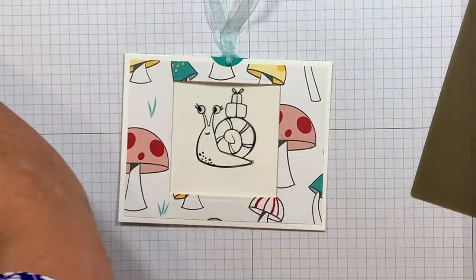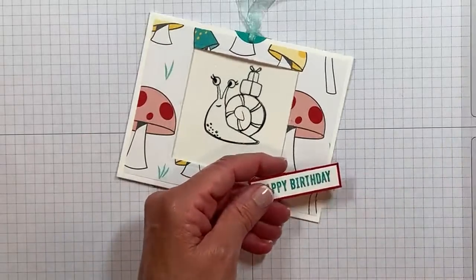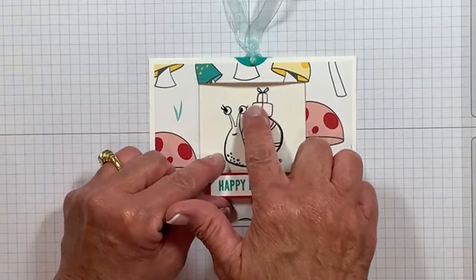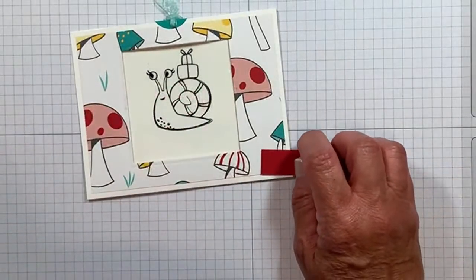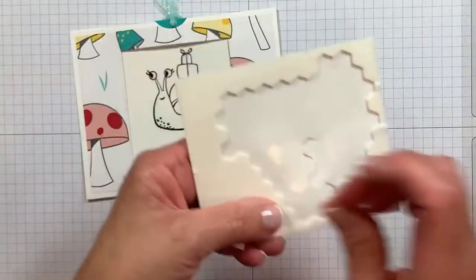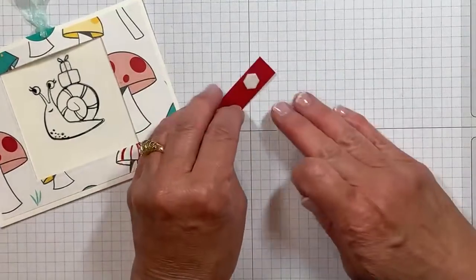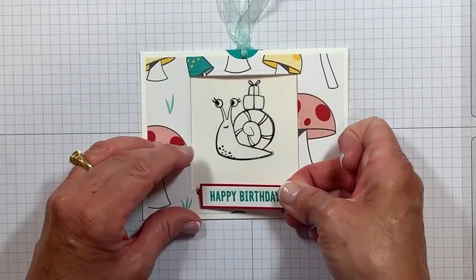Oh wait, we forgot the greeting! I have that made ahead of time — we need a happy birthday card. I'm going to go ahead and add this with some dimensionals. I do not recommend putting it on the slider because it's going to navigate through here, so I'm going to work here near the bottom. Let me flip that over and grab my full-size dimensionals. I think we'll only need a couple — I'm going to balance those on the back and remove those paper backings. Then we are going to attach that here near the bottom. I don't want the dimensionals to rest on my window sheet.